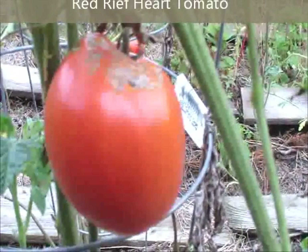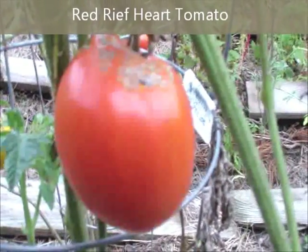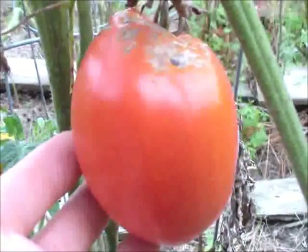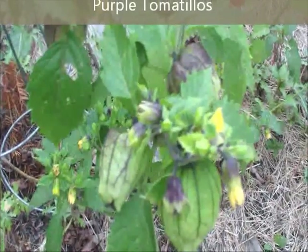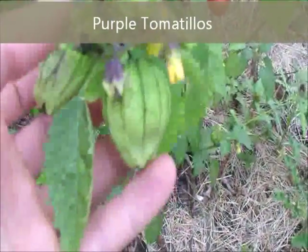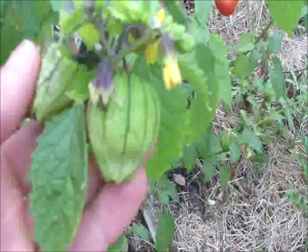This tomato right here is called the red reef tomato. I'm really excited to try one of these — I think it's a German variety. Also, I got some purple tomatillos. They're not ready yet, but they're growing like crazy. Can't wait to check them out.